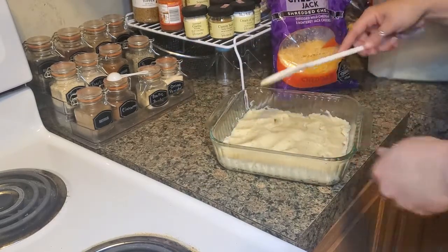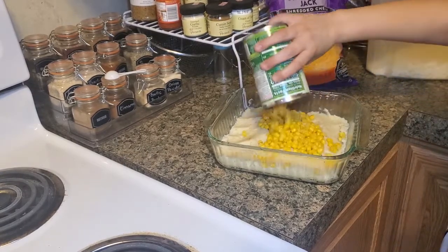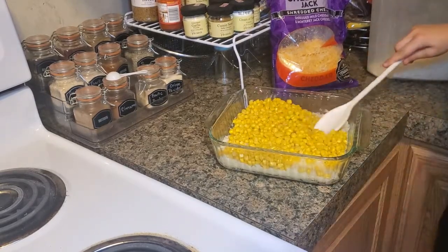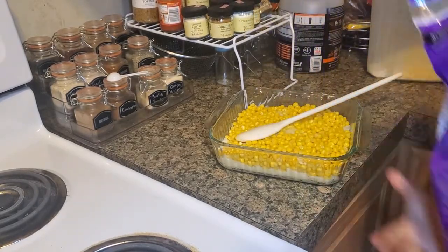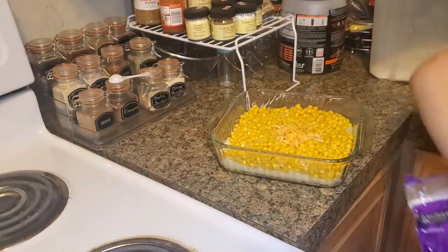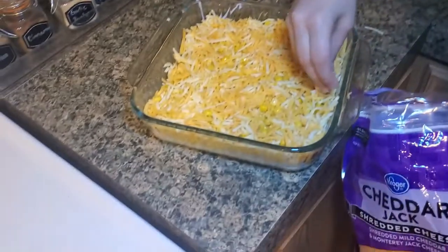Haley, you want to get the corn? We went ahead and drained the corn — go ahead and dump it on top of your mashed potatoes. We're not stirring, we're just flattening. Then take your cheese and sprinkle it over. The idea is just to cover the corn, and Haley's doing an excellent job with that.